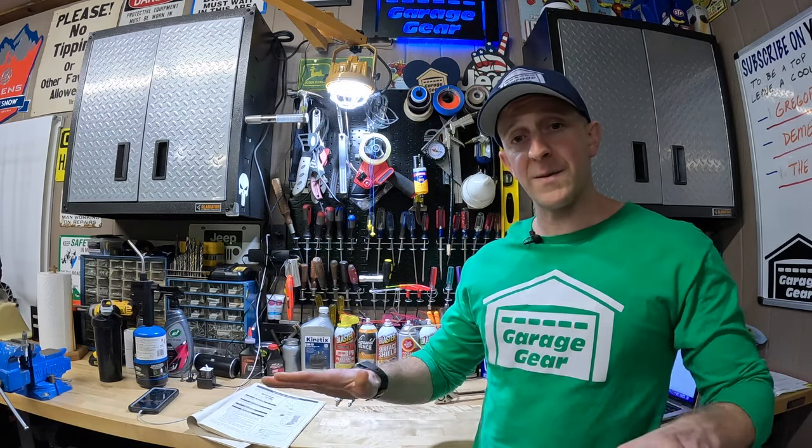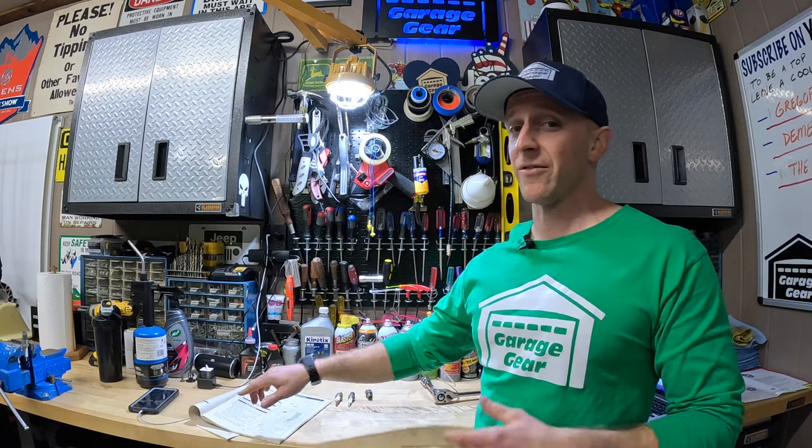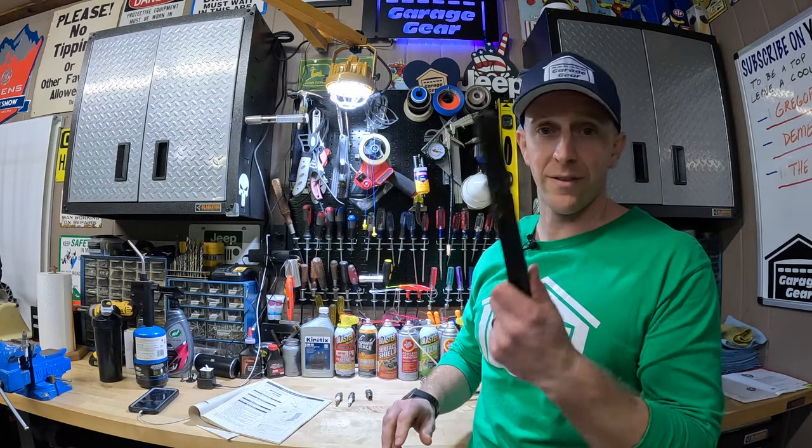Nope, not spending that money. But it does say in here if you're planning to reuse the spark plug, to clean it with a wire brush. Should you buy a new spark plug every year? In my experience, no. Spark plugs usually run about five to fifteen bucks depending on your model, and if you can clean them like this once in a while, you shouldn't have to buy a new one.